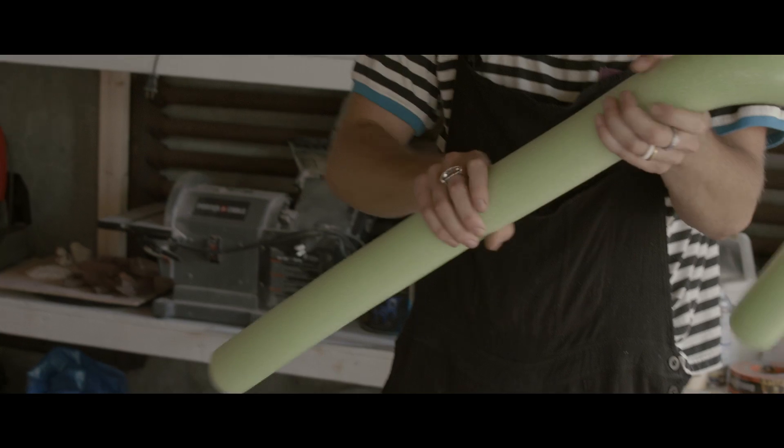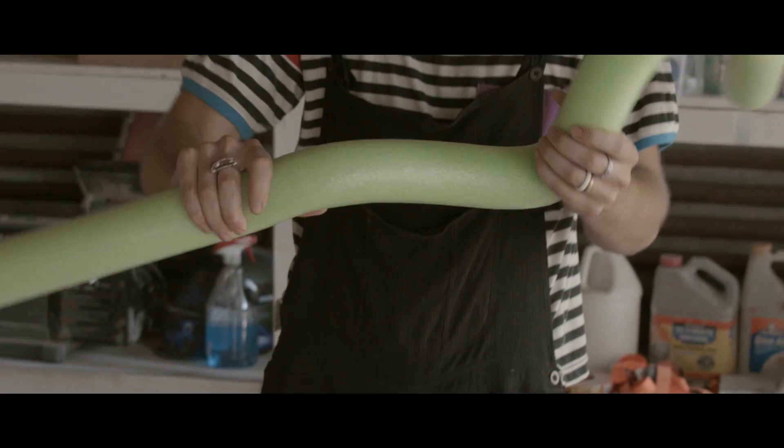For this iteration, I'm using foam noodles with armature wire inside of them, which are kind of magical because you can bend them and they keep their shape really nicely.